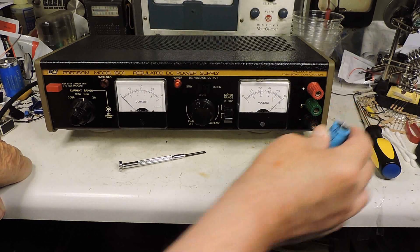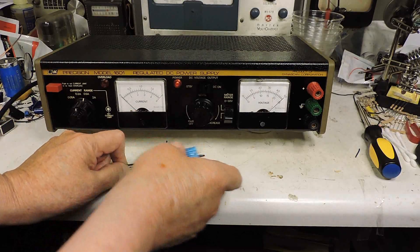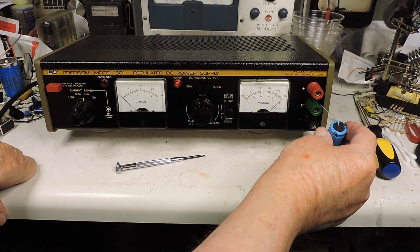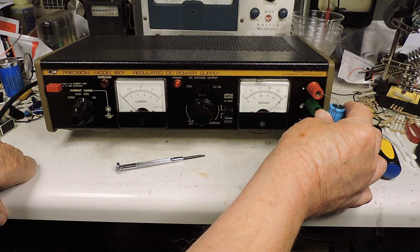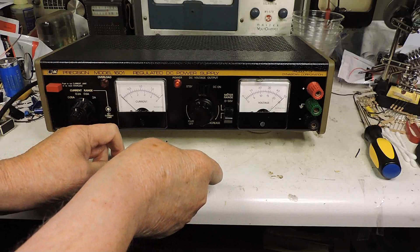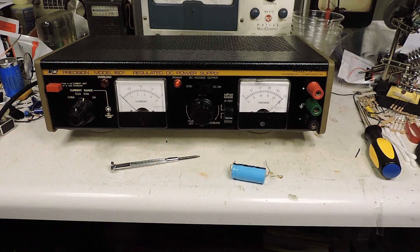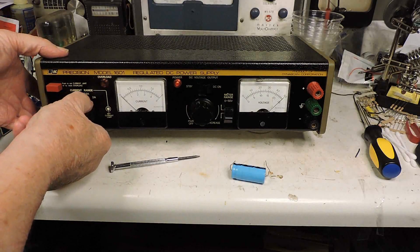We'll charge this capacitor. You saw the current bump up just a little bit. I'll discharge that and we'll charge this again. So at that current we have no problems charging the capacitor.